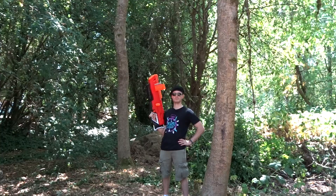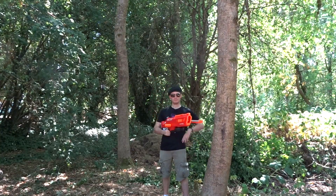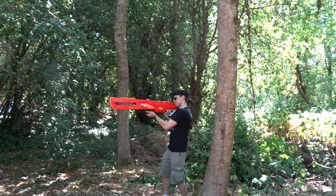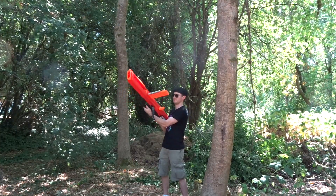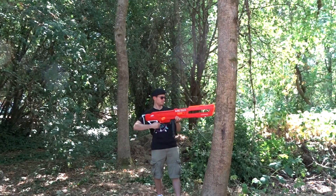But now, in 2018, the Nerf Thunderhawk is here to claim the title of the world's longest Nerf Blaster at 104 centimeters, or 40.95 inches long. Wait, seriously? That's like not even 0.3 inches longer. What's the point of that?